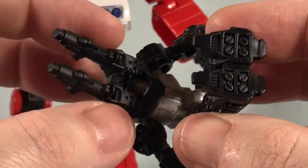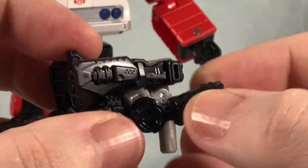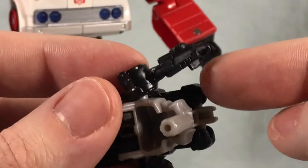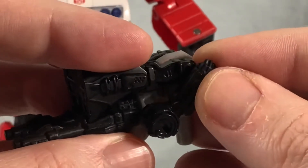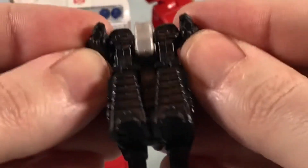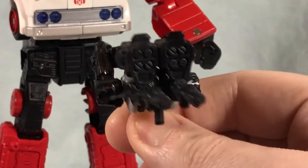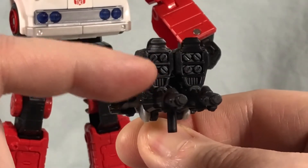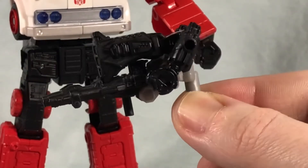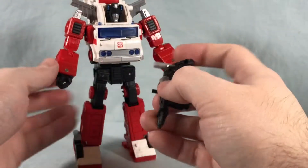You peg the two legs together, and then these two tabs on the front of the feet tab in, so that drops down and tabs in. There's a little slit here and a little tab on the inside of the forearm, so you can peg those on and get a really solid transformation that holds up really well. The feet have little missile salvos in them — pretty cool little Targetmaster. It's very easy to just pop this into his hand, and he is equipped with his Targetmaster partner. He does come with a regular gun as well, so if you want him to dual wield guns, you certainly can.